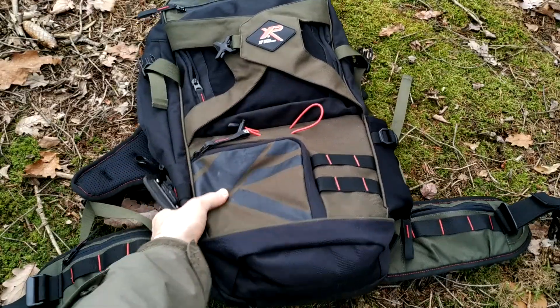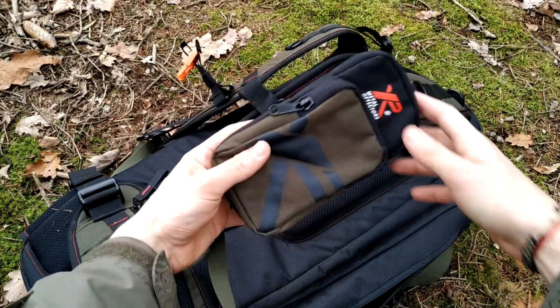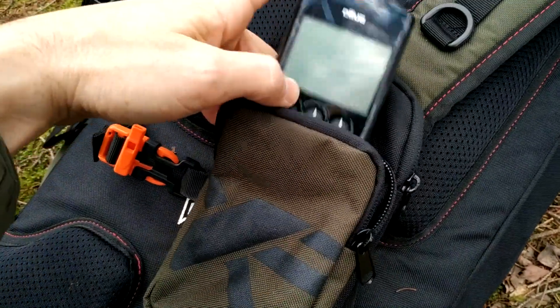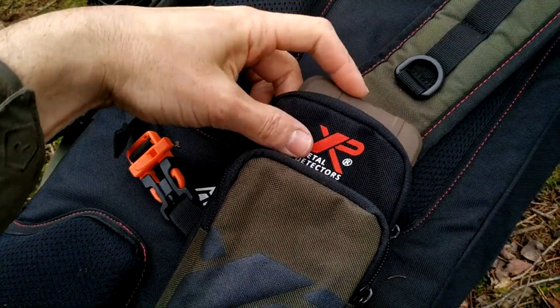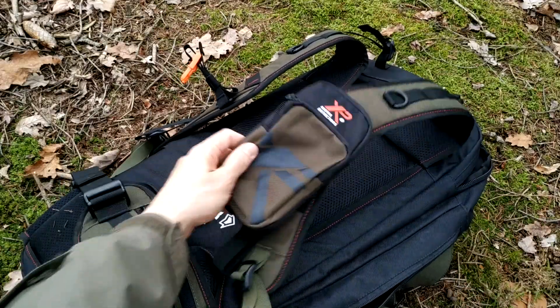There is another very cool accessory: this special XP pouch, which you can unstrap from the straps. You can carry there, for example, your remote control, which fits perfectly, or your cell phone in the bigger pocket.